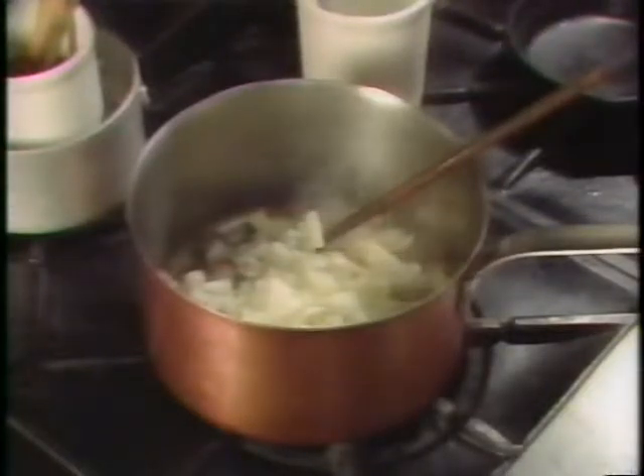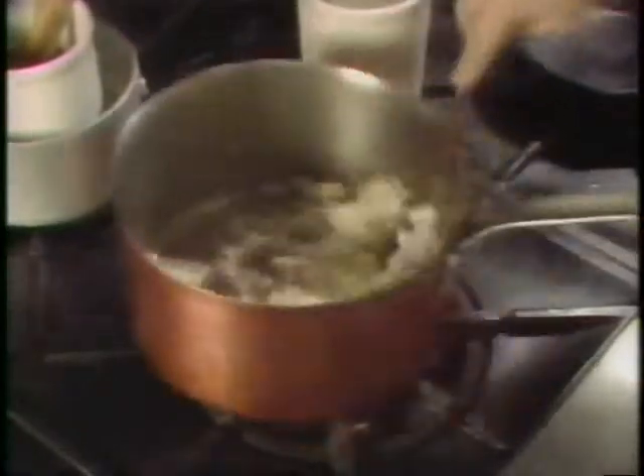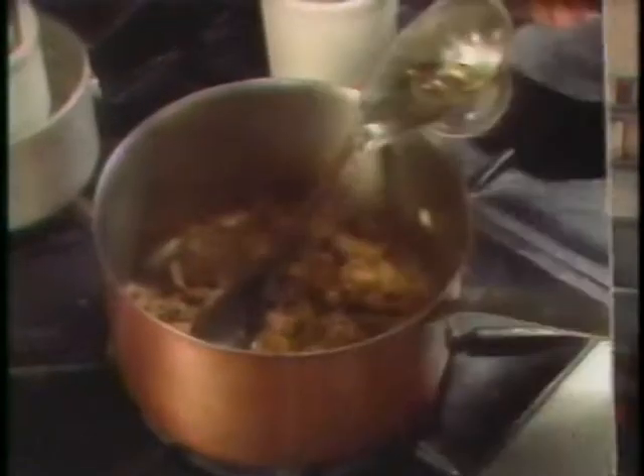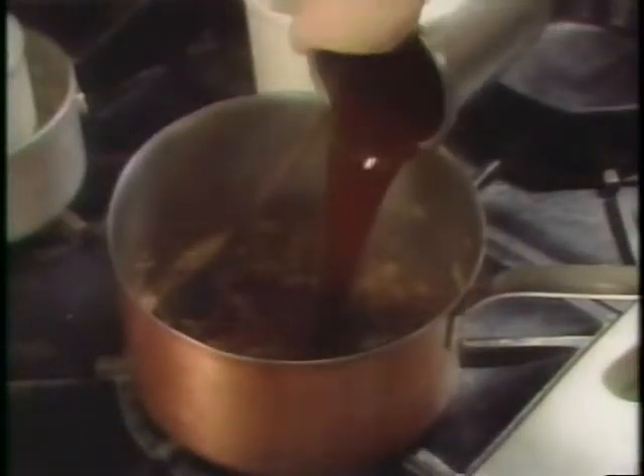You lower the flame and add the onions. This way, the onions cook slowly, drawing out the natural sugars and allowing caramelization to take place. When that's done, you deglaze with your wine, cook that for just a minute, and add your rich veal stock.